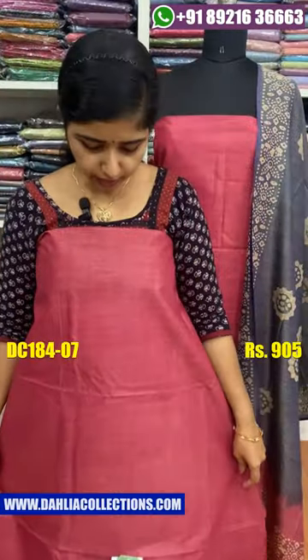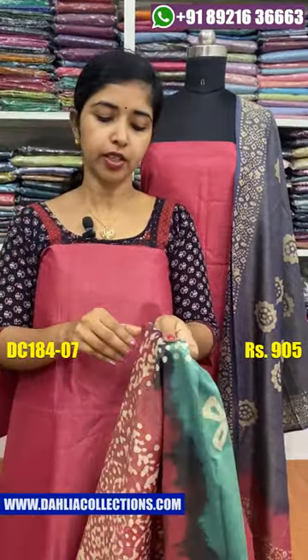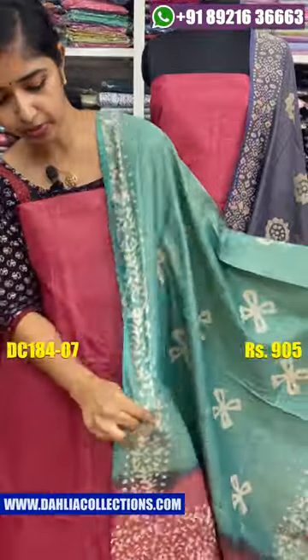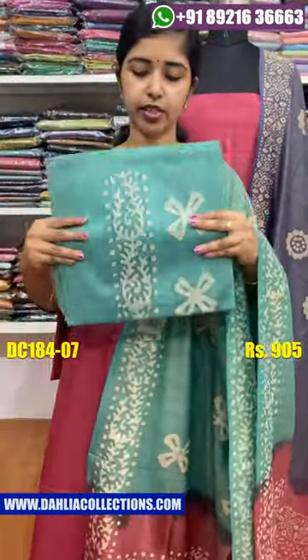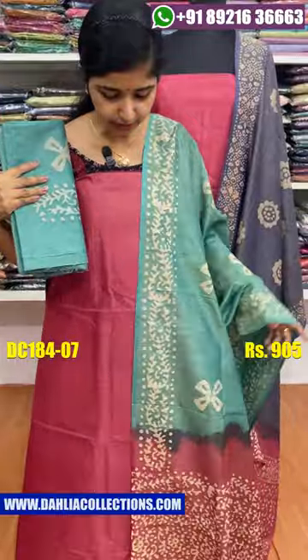The next color shade is a pink shade. This is the combination of the greenish blue shade. This is the same color shade. The price is the same.